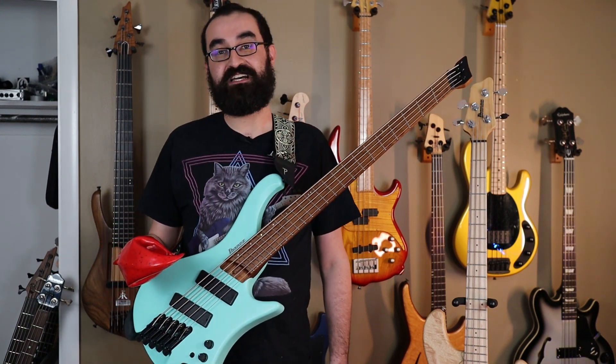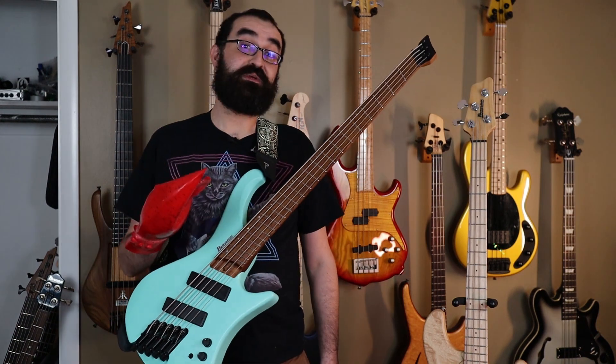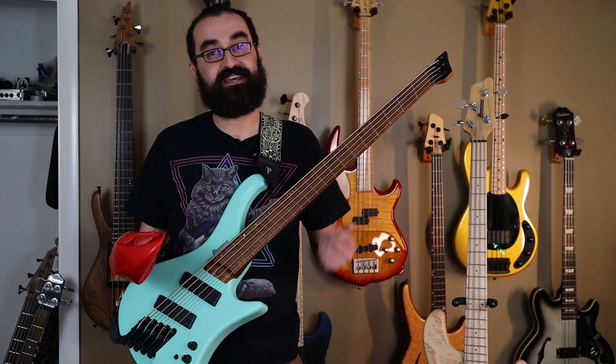So this, as you might know, is the Ibanez EHB 1005MS Multiscale. And there's been a lot of videos out there talking about the ergonomics of this instrument as well as how it plays sitting and standing.